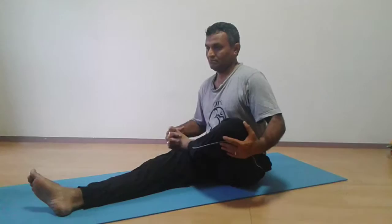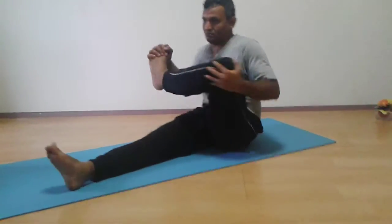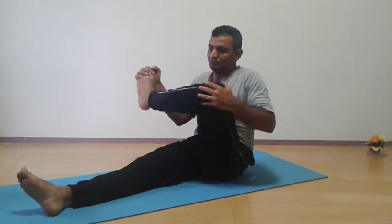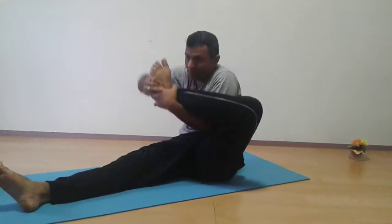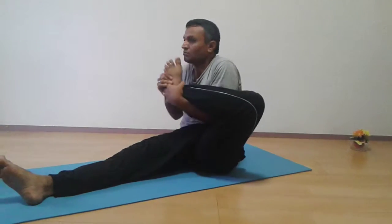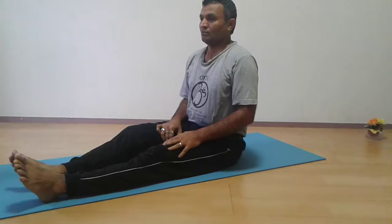You can push your knee down and move it up and down. Move your leg upward and backward, and try to touch your leg to your head, chin, and ears. Do it for the other leg too.